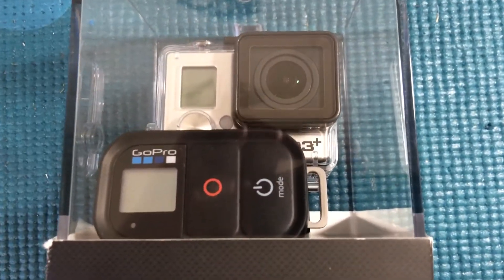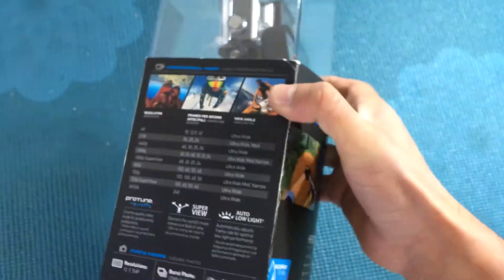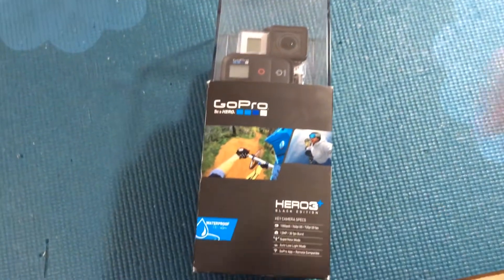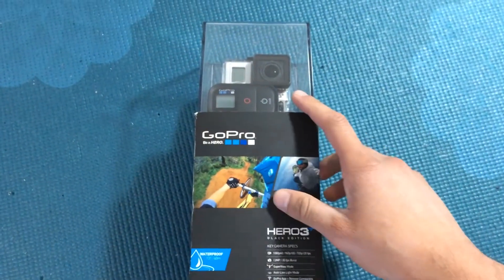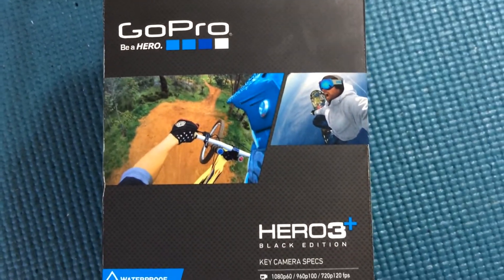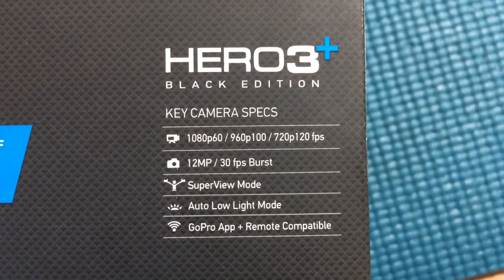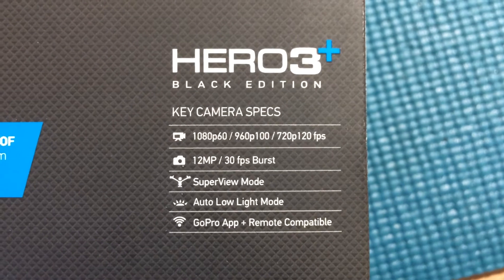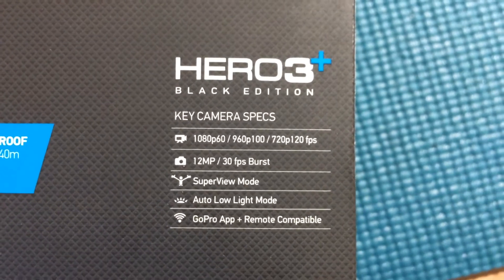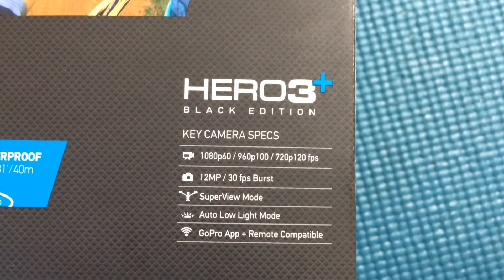I'm going to quickly zoom in on the packaging - it looks really cool. It comes in this acrylic-type case and it probably weighs about a pound, less than two pounds or so. On the cover there are some images from the GoPro. This is the Hero 3 Plus Black Edition and the specs are right here. It can do 1080p at 60 frames per second, and 720p at 120 frames per second. That's really good when you want to slow down video and still get a clear image without pixelization.